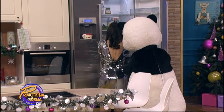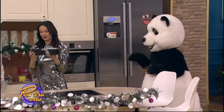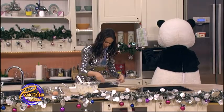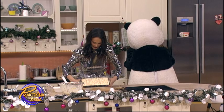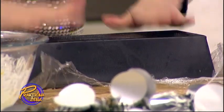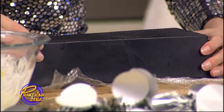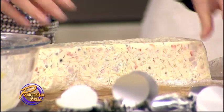Ne diraj to, to je za posle. Ostavi. Ovde je gotovo. Vidite kako lepo izgleda. Vidite kada se seče, onda ona jaja iznutra se lepo iseku. Bude presek baš divan. Trebalo bi da bude dobar oblik.